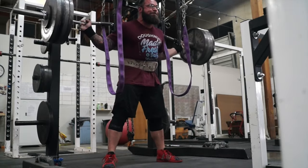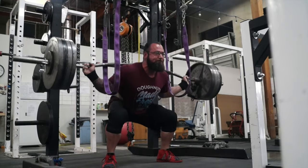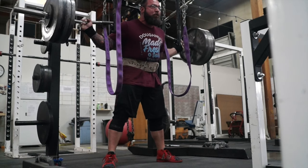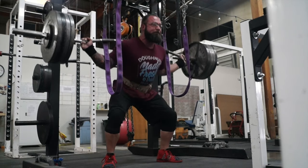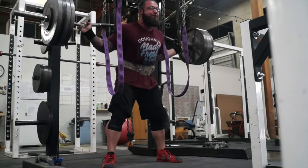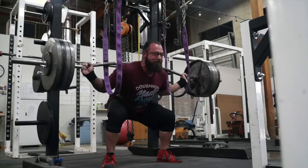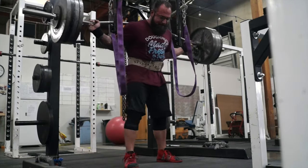Still sticking with the eights for squats, but moving to the Duffalo bar. That way it's transitioning more to a lower bar position and still getting in some good work. Then after these three weeks, we'll move back to the safety squat bar for sets of six.